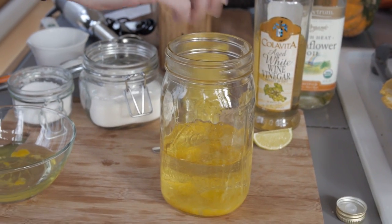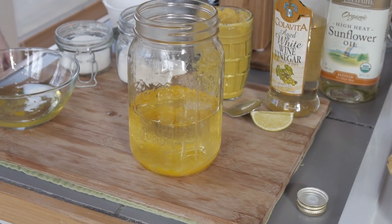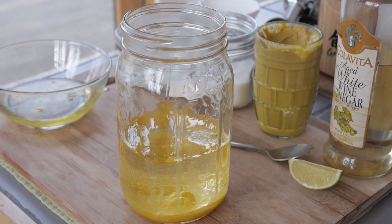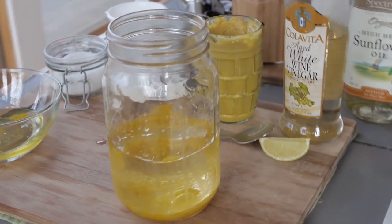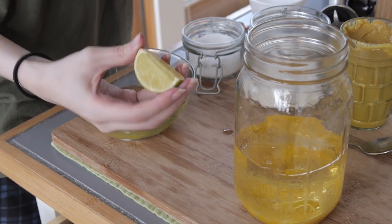If you go to Walmart or most store brands of mayo, they're gonna have high fructose corn syrup in there — which sounds disgusting. That's one great reason to make your own.